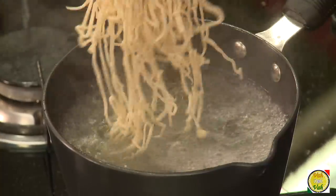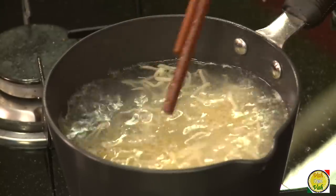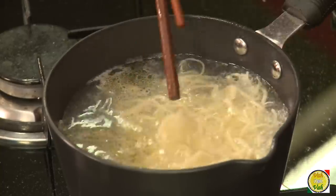Just bring the water to a boil and add the noodles. A lot of people add oil while boiling — you add oil only if you're going to cool down the noodles and keep them in the refrigerator for later use. If you're going to use the noodles right away, you don't need to add oil. Just add some salt — that should be good enough.